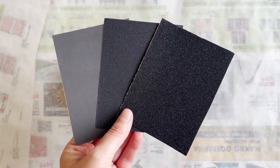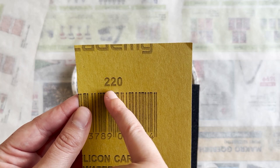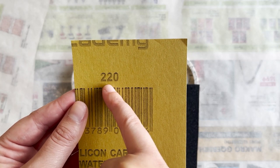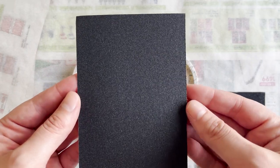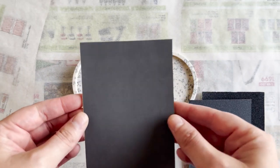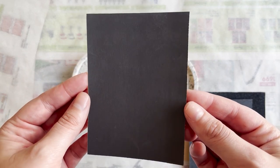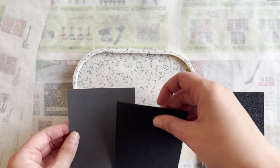Over here I have three grits of sandpaper that I cut into smaller pieces. You'll normally find the value of the grits at the back of the sandpaper. I went ahead and got 120, 220, and 1200 grits of sandpaper in individual sheets. It's quite visible in the camera — the coarser sandpaper is obviously the lower grits.